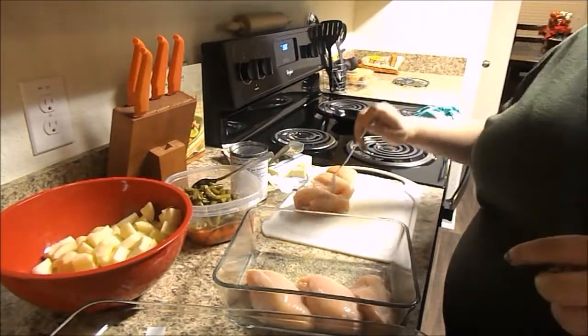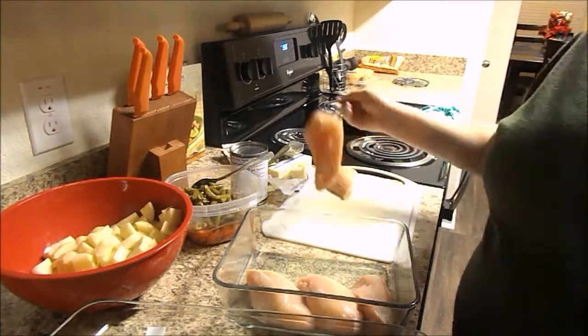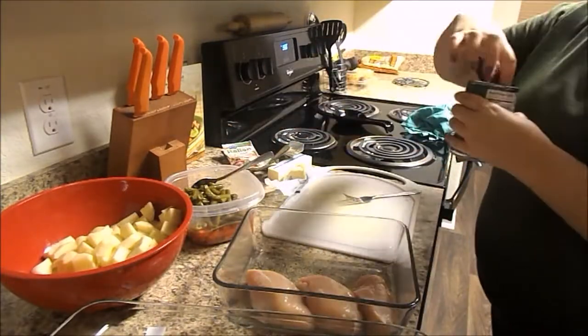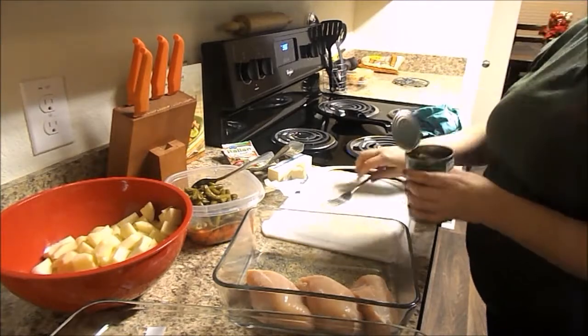Now I'm taking the chicken, which I have cut each chicken breast in half, and sticking those in the pan. Since I'm making double this time, I'm using two pans, so I'm doing half the chicken in one and half the chicken in the other.